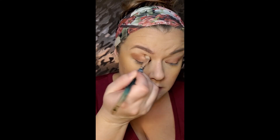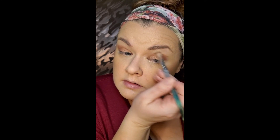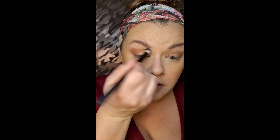Let's go back in with my deep brown crease shade — deep brown to medium, honestly — and then blend that out. I'm gonna go over this and blend with my first shade; I'll take it with nothing on the brush first, and then go in with that first shade.